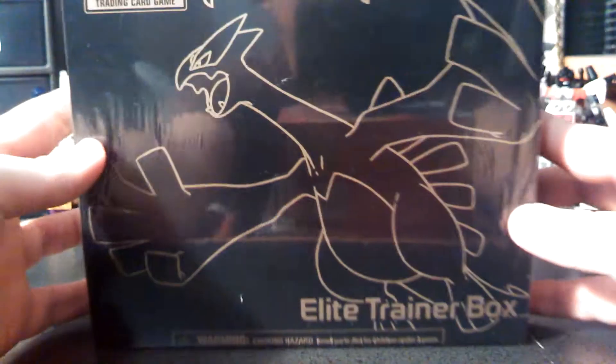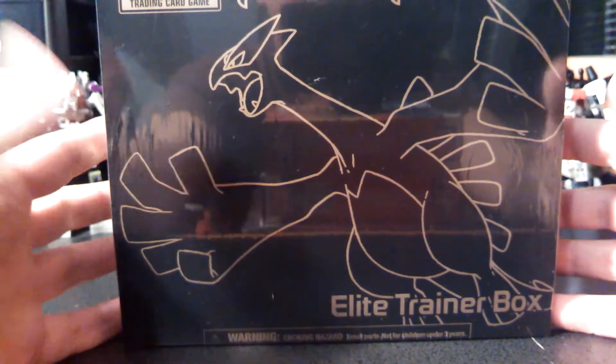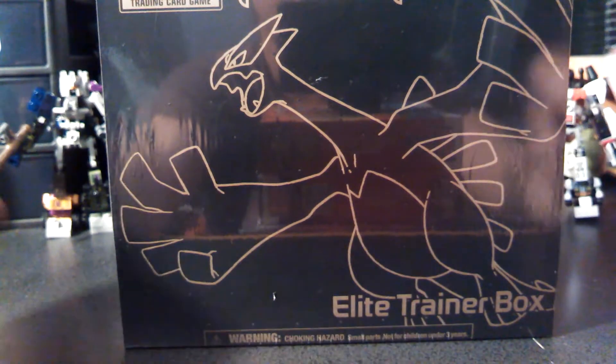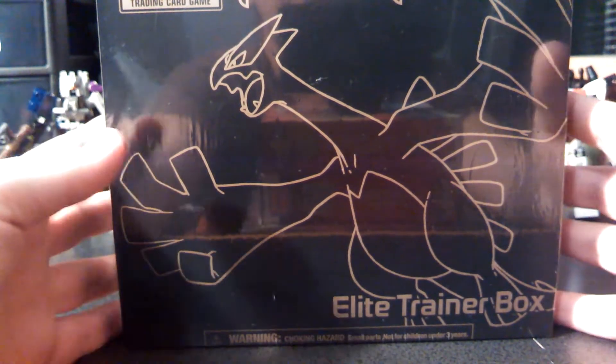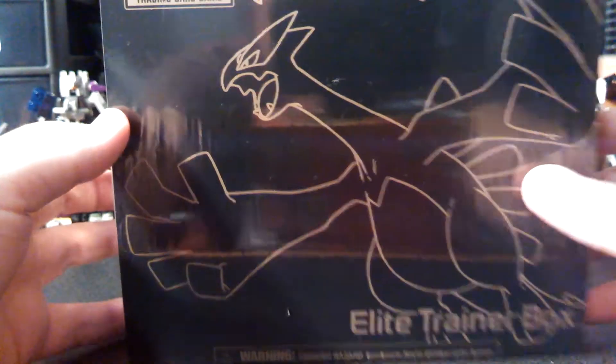Basically what this is, is almost just like a Magic the Gathering fat pack — this is the Pokémon equivalent of a fat pack. So we're going to go ahead and get this sucker open.